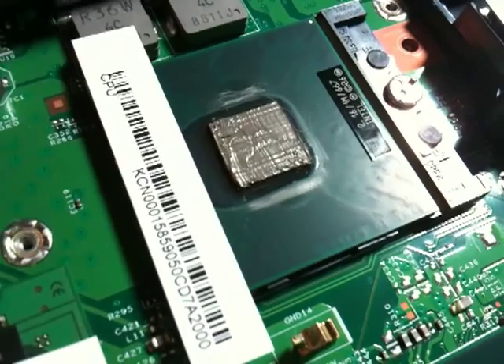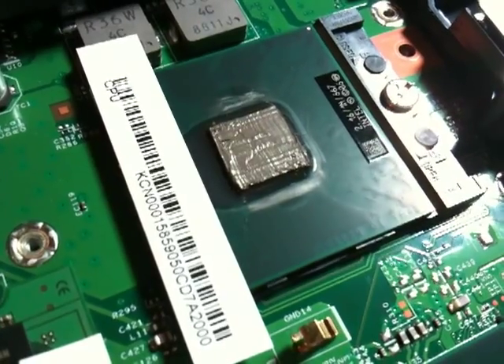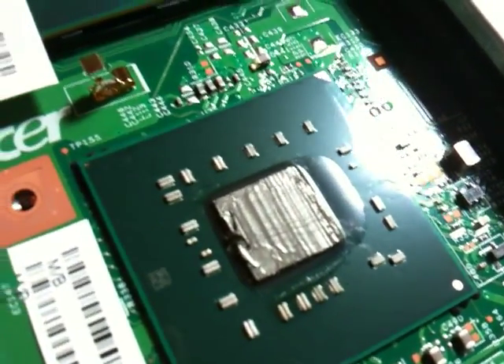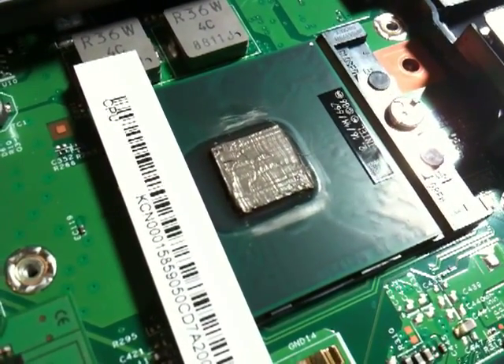Now I understand one reason why they paste it this way — it's fast. For every one machine that I paste this way, they could probably paste a hundred. But the fact is these are very temperamental machines, and this needs to stop. This is my way of pasting.